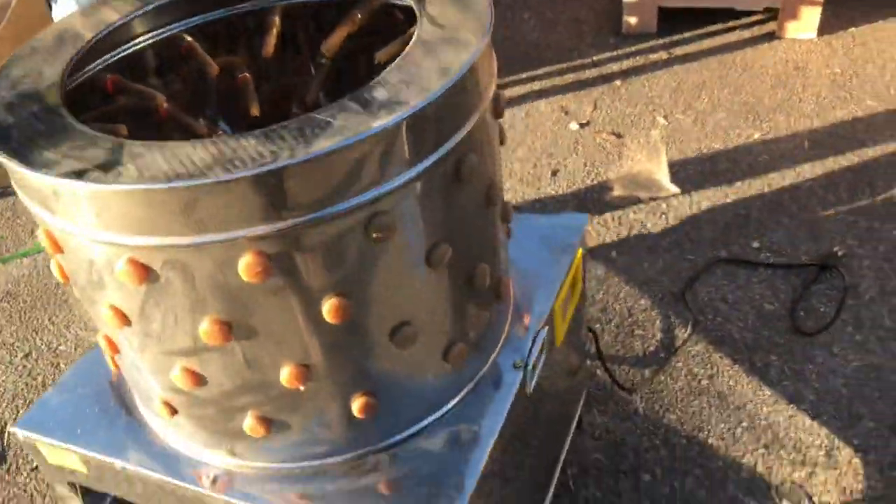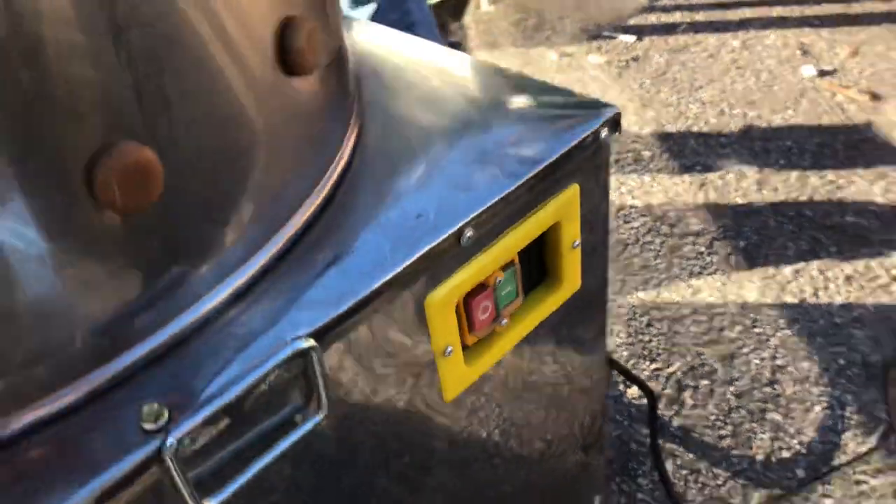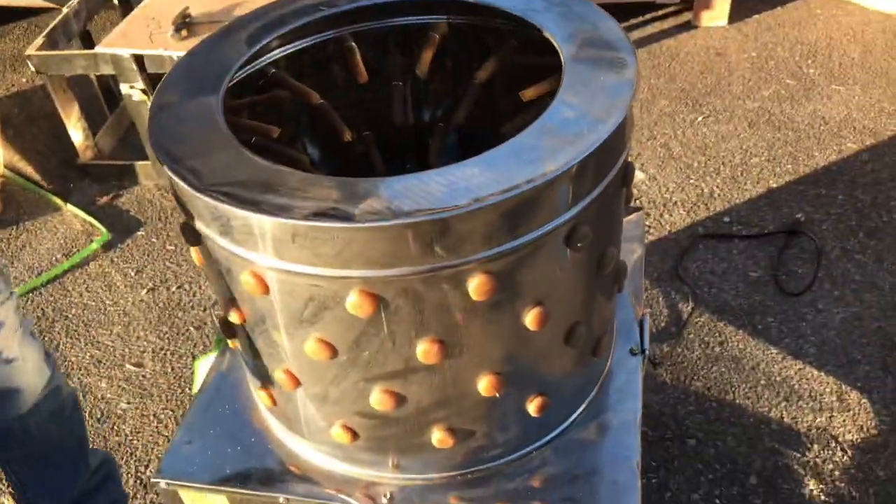It does have a plug in the back — it's a normal standard 110 plug, just hook it up to your outlet. On the side you also have your switches: an on and off switch to turn it on.